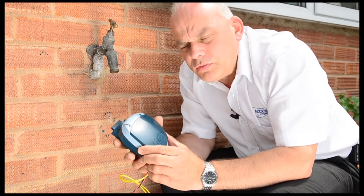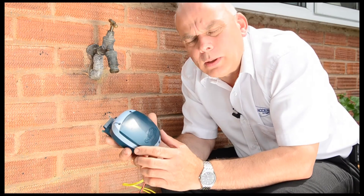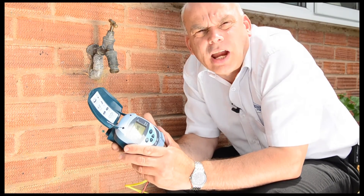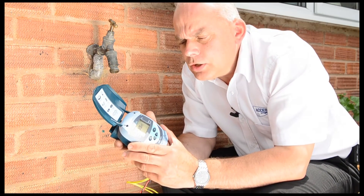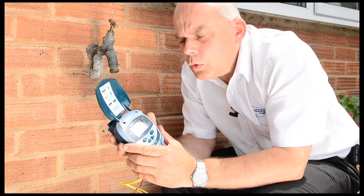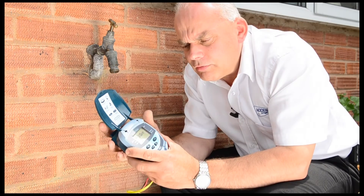So waterproof is it, you can actually immerse it in water and it will still be okay. Which makes it ideal for fitting in underground valve chambers. You can locate it alongside an outdoor tap if you want to, or you can fix it directly on the valve.